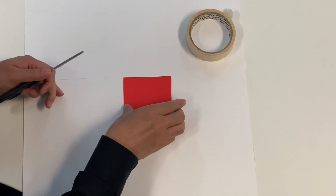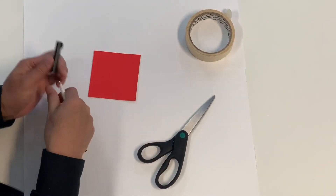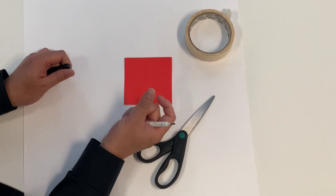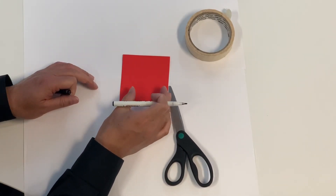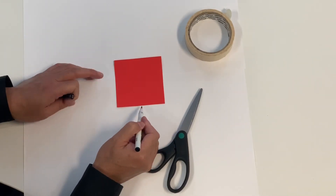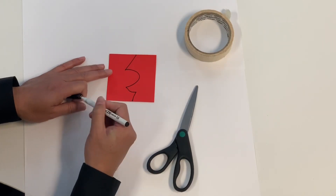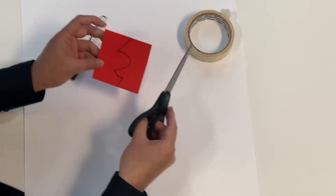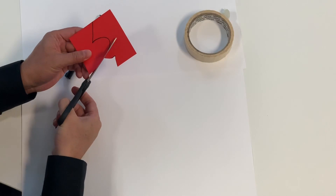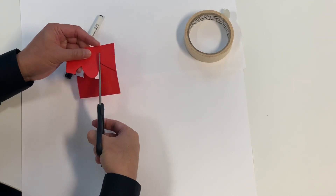We're going to make a special tessellation — a shell-like tessellation. What you need is a cardboard square. Squares work best, though you can use a rectangle. Draw a line from the top side of the square to the bottom side. Once you get used to this you don't really need to draw a line or curve, but drawing one is easier for kids.